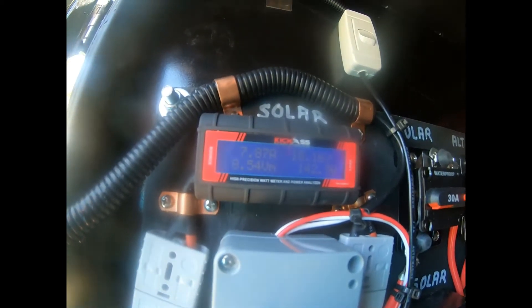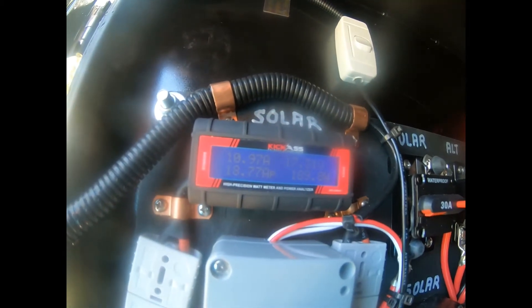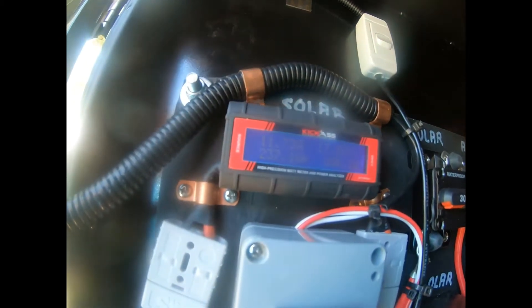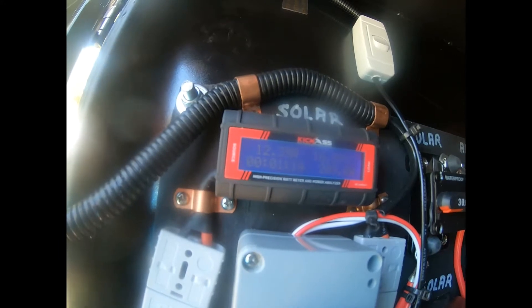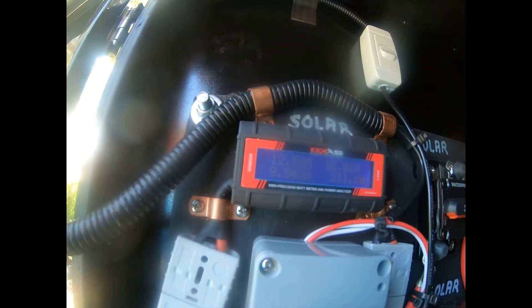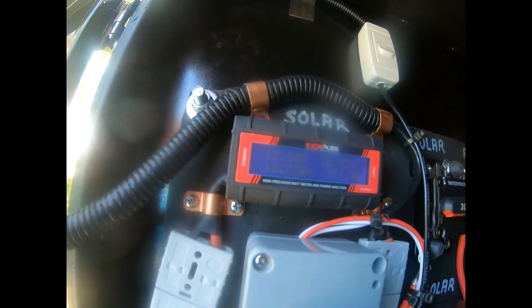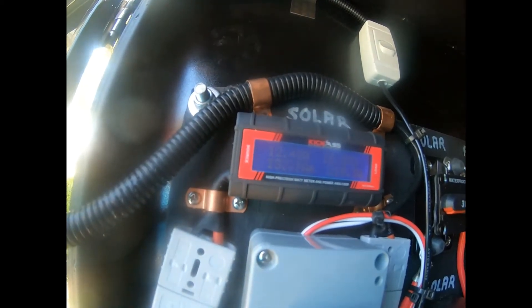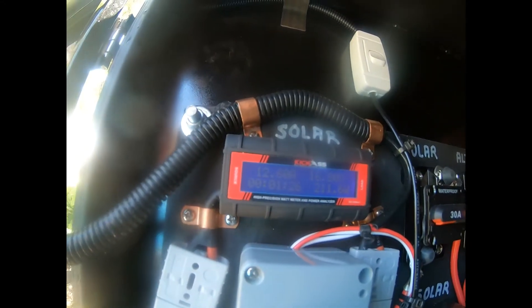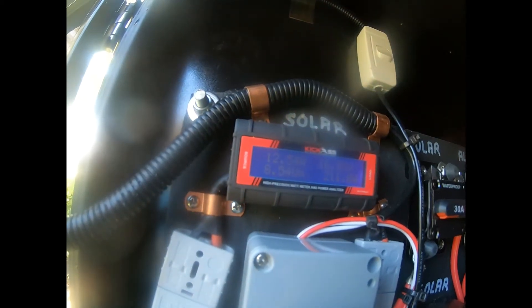The voltage is around 19 volts, going up to 21 volts. The current is around 12.6 amps going in. It is nearly one o'clock and it's a fairly sunny day.